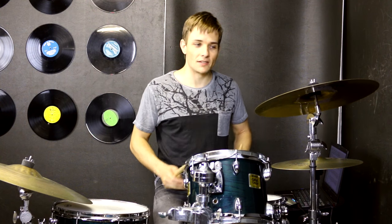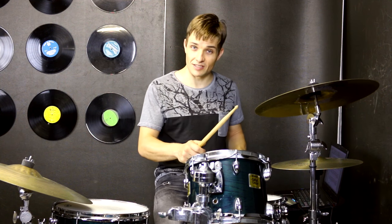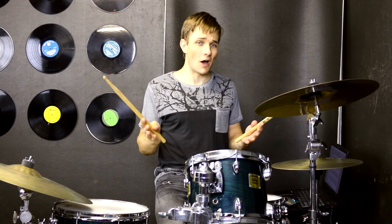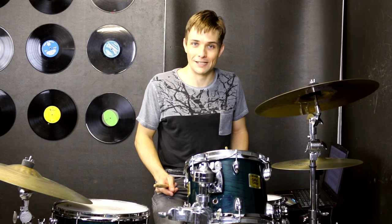So the only trick there is that we are adding some crash cymbals onto the snare drum on beat 4 and adding a couple of extra snares as well. If you haven't done it before it might be a tiny bit tricky, but I think you will probably work it out in about 5 minutes and then you will be able to nail this end section too easy.